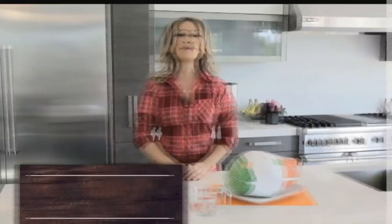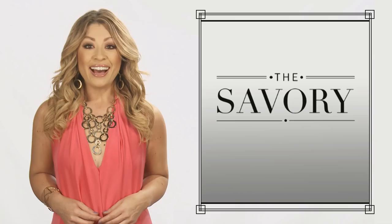Hi there, Kim Lai here with The Savory, here with Practica Cooking. Hi there, and welcome to your Wednesday Foodie Roundup. So let's get cooking.